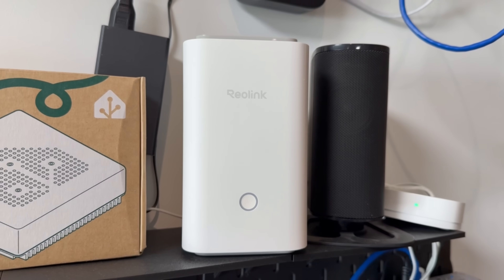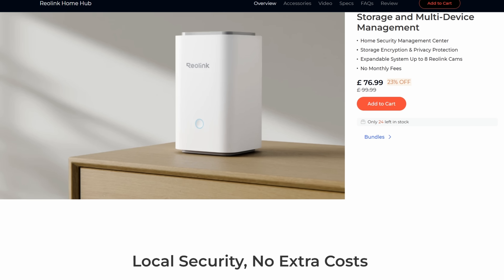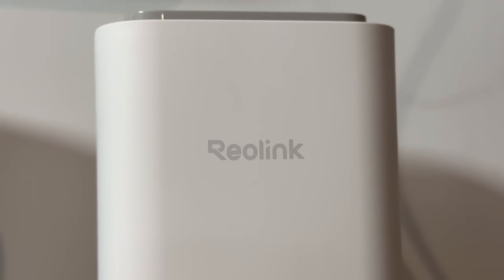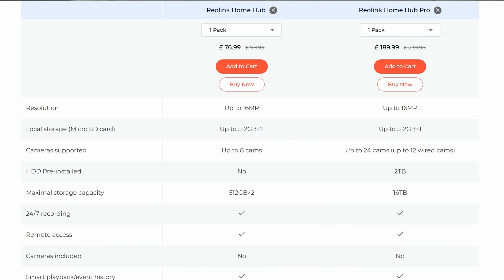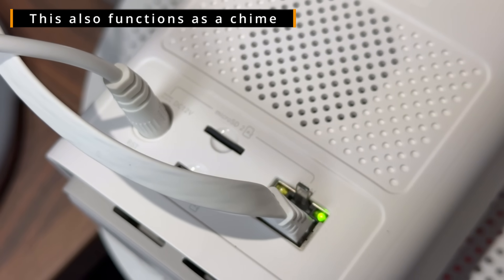If you don't have an NVR or your own storage, you can pick up Reolink's home hub. It allows cameras to save data directly to the hub, which is useful for security since a stolen doorbell won't take your recordings with it. The home hub comes in two versions: a standard version supporting up to eight cameras with SD card recording, and a pro version supporting up to 24 cameras with a built-in 2TB HDD for greater capacity and reliability.